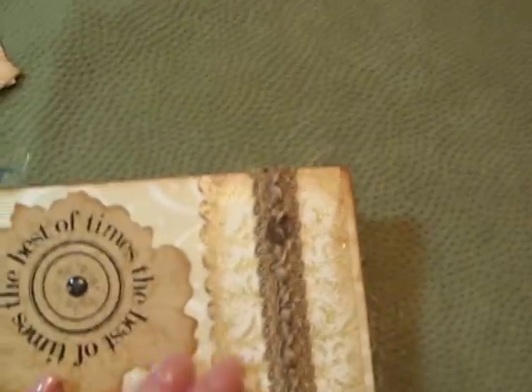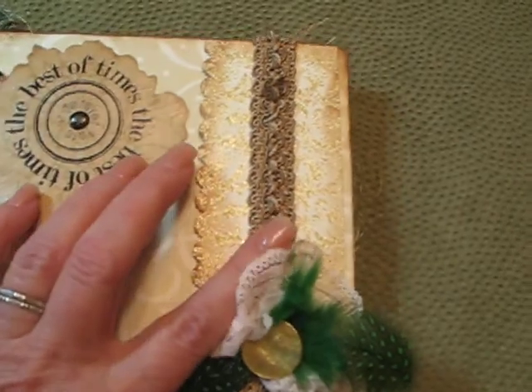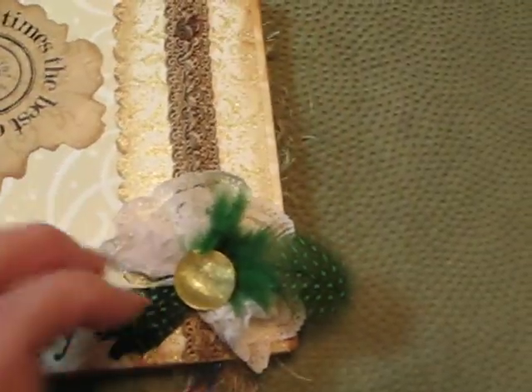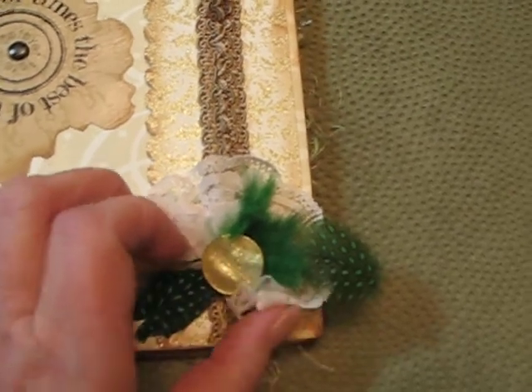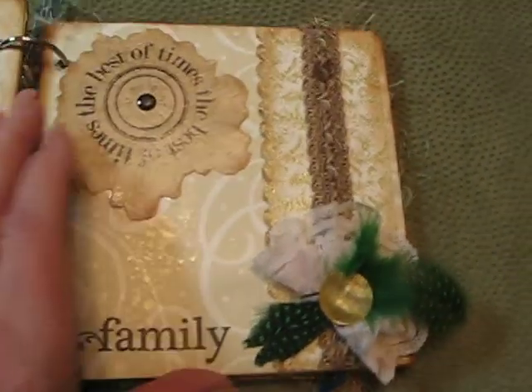This is Mariposa paper too, I think. I just punched it with our punch and put some nice trim on there. And this is one of our little lace fan flowers we make — I thought that was a pretty page.